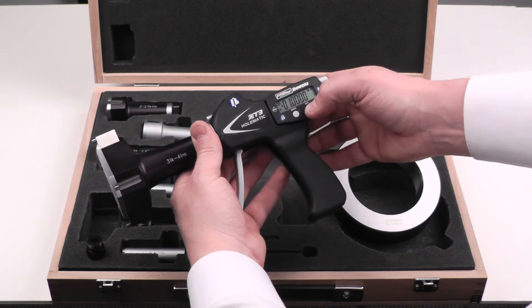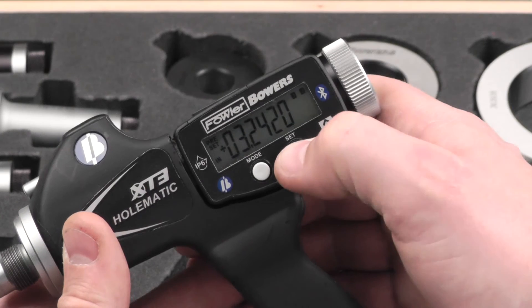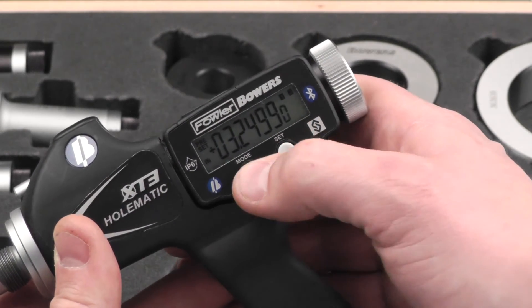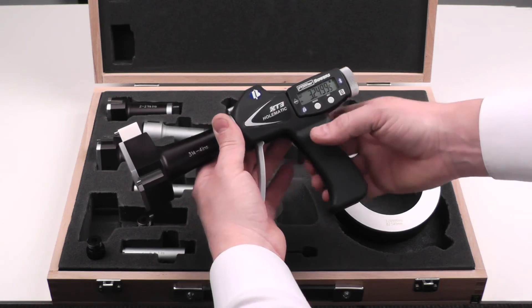Enter the value: 3.24995. Press and hold the mode button. Our preset is entered.